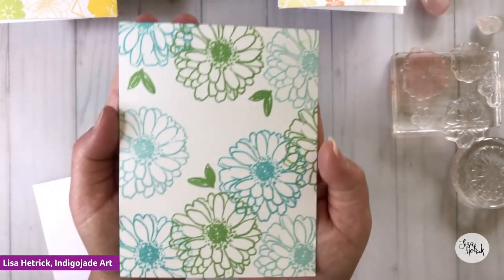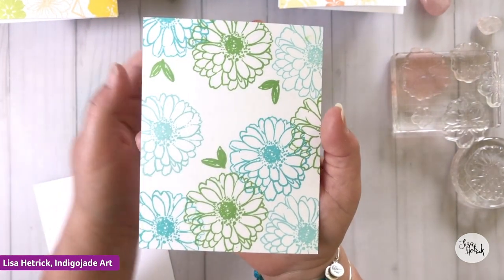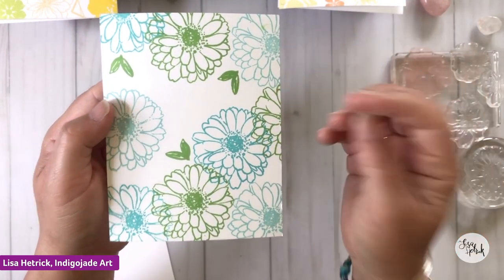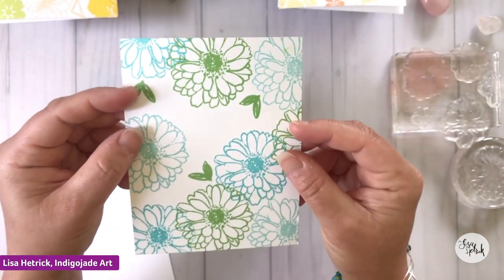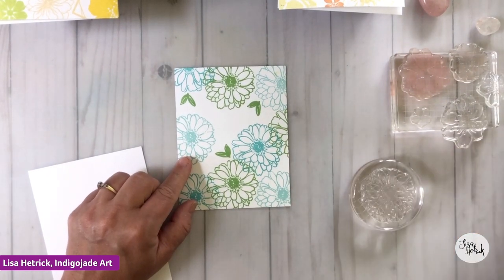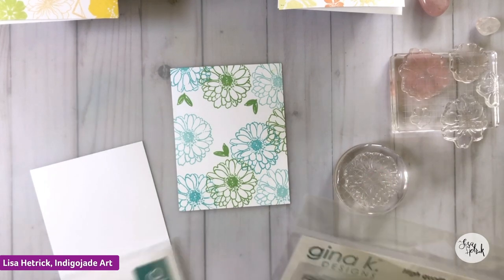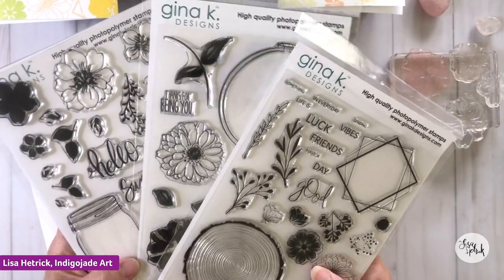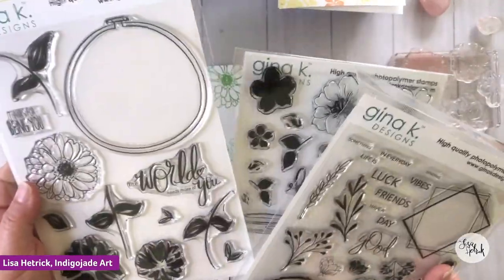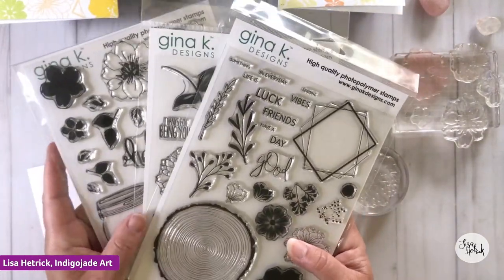This is a really simple card pattern that uses two stamps, three colors, and we've got this illusion of a lot of texture and depth to the card. All we're doing is layering our stamped images on that card front. The stamps I'm using today are three stamp sets from my Gina K line: Hello Beautiful, You Being You, and Something Good in Every Day.